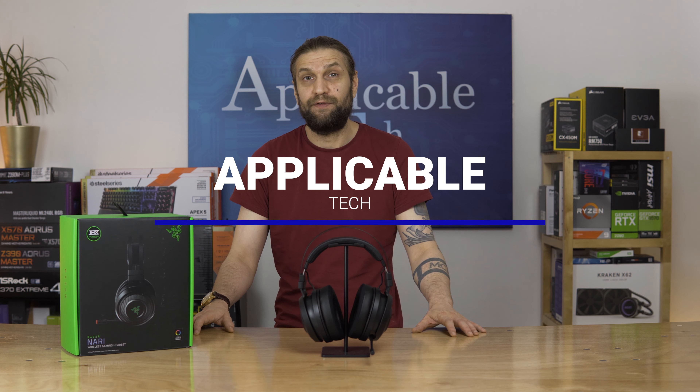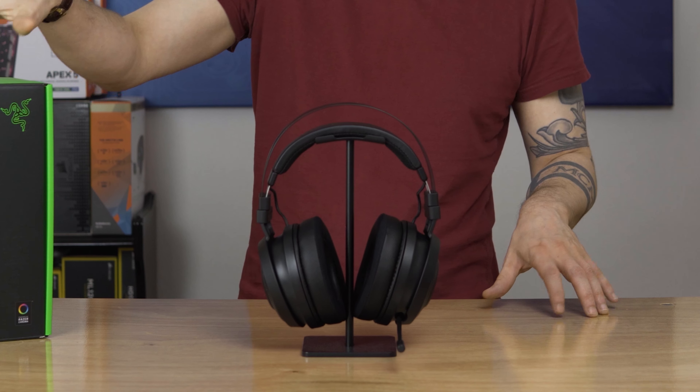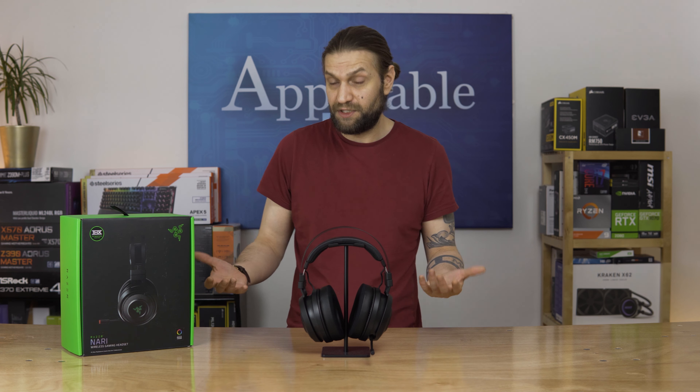Hello and welcome to the channel, or welcome back if you are so inclined. In today's video, we're taking a look at this — the Razer Nari Wireless. Now this is the first Razer product that will be reviewed on this channel, which is surprising because I do have quite a bit of Razer's peripherals.